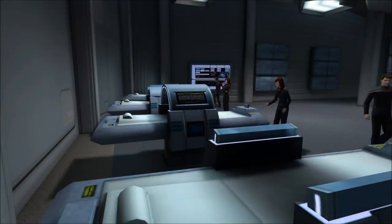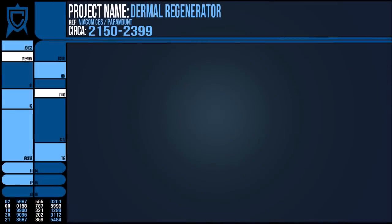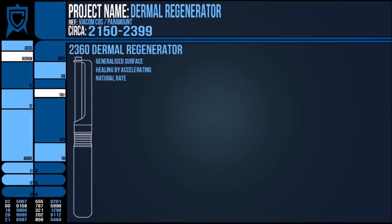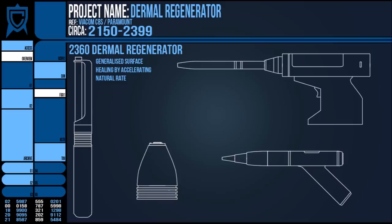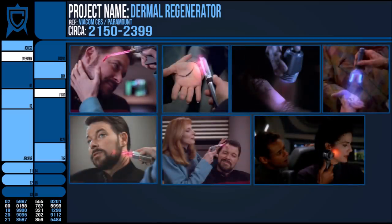By the 24th century, Dermal Regenerators were part of the standard med kit and, like the hyperspray, most officers were trained in how to use such a device. Unlike the hyperspray, which should be used in conjunction with a medical tricorder to instruct the correct dosage, the Dermal Regenerator was quite simply a point and click. It's either going to heal a wound or not, in which case greater medical care will be needed. So simple is this device that many civilians own one and will use them to fix their own minor hurts.